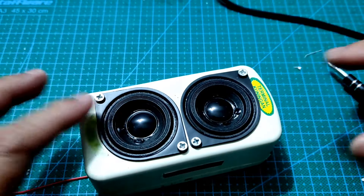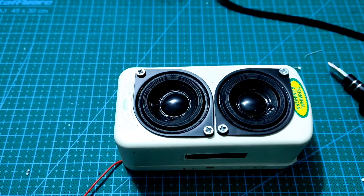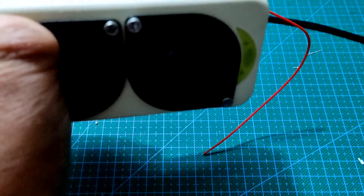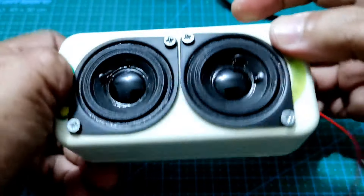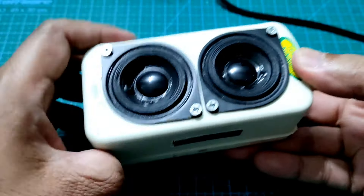Ini dia bentuk akhir dari speaker mini kita, yaitu dengan bentuk mata elang. Langkah terakhir adalah rapatkan box dan berikan lem agar box terkunci dengan baik. Demikian sahabat rangkaian proyek kita.